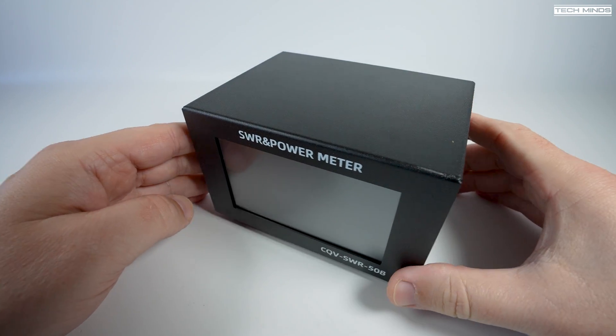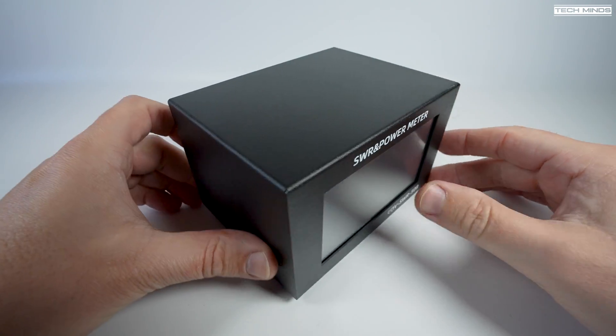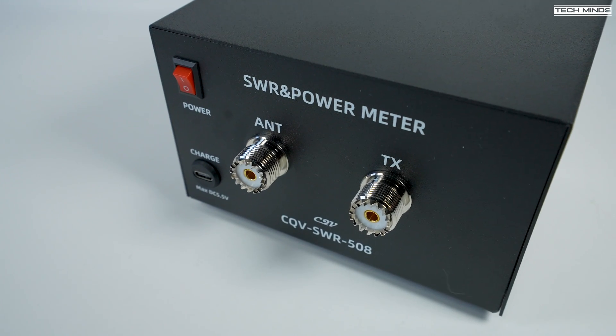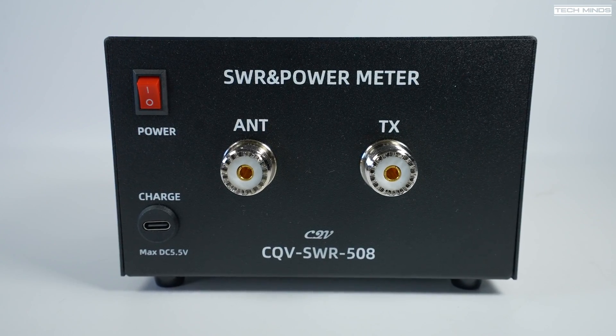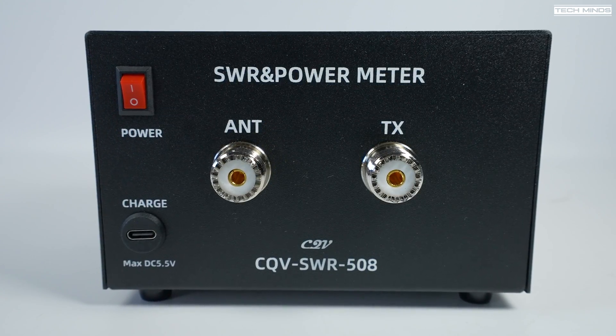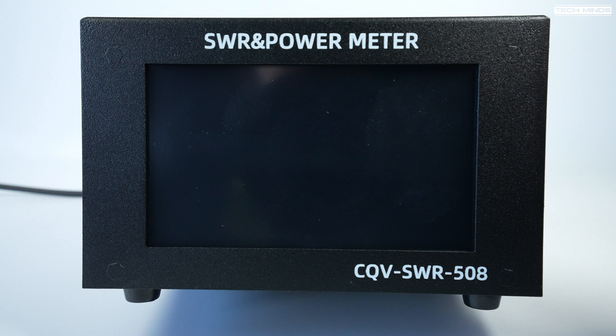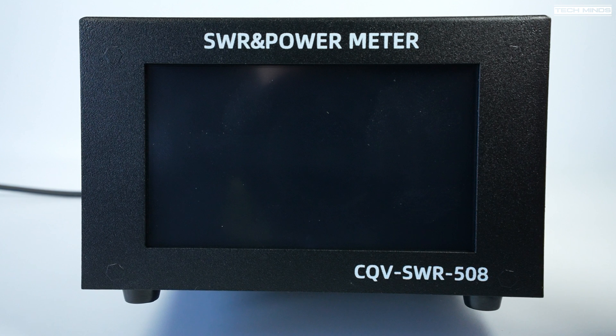That 200 watt rating is for SSB PEP, so if you're wanting to use FM or any of the other digital modes along with CW, keep the power to less than 120 watts, which in most cases is more than okay considering the average black box HF radio these days has 100 watt output as standard.